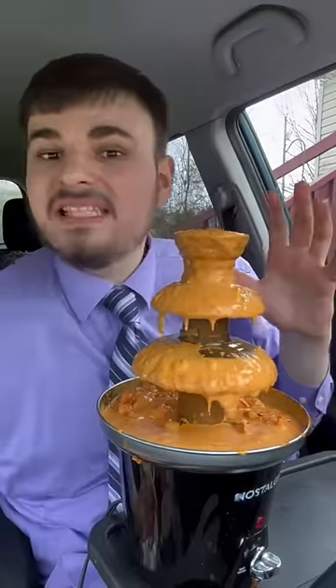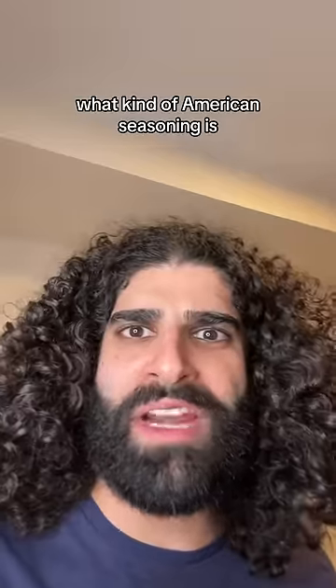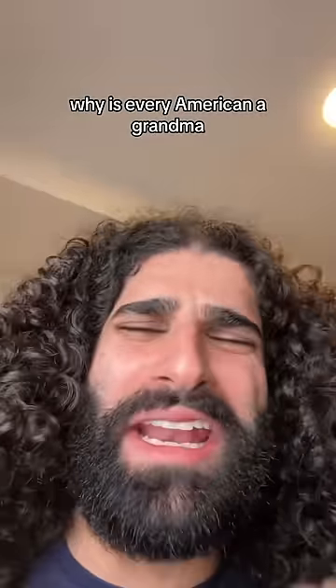Tastes a little bit metallic, a little bit plasticky, but you know what? It adds flavor. What kind of American seasoning is metallic and plastic? Why is every American a ghaan do? I don't know, but I'm working to mix yourself with everything and enjoy.